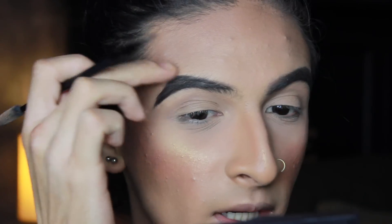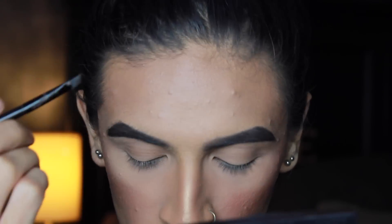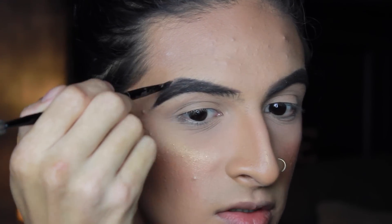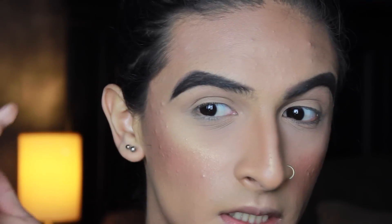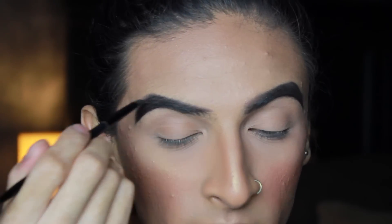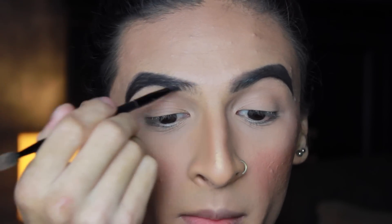I connect the point up at the top to the top part of the brow. I'm putting a heavy hand because I want it to be super pigmented, and then I'm going to start defining that arch. I like a good arch. So next, I'm going to start right here at the middle part of the brow — the bottom part.